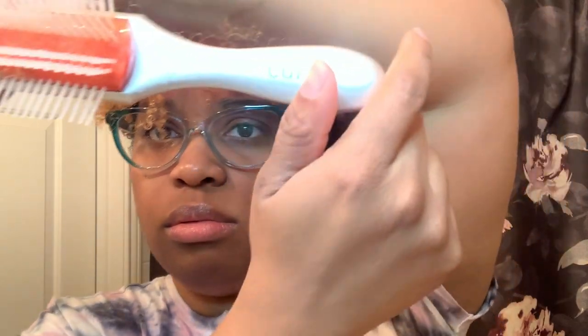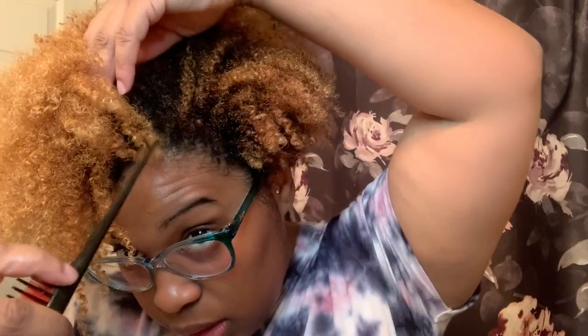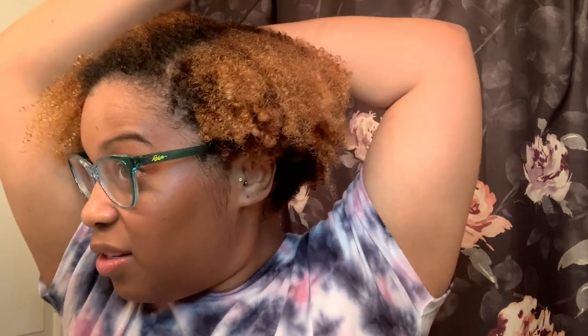The tools I'm using are a denman brush — this one's by Kentu, I got it from Target. It does have hair in it, please don't judge me. I use the end of a rat tail comb because I like my hair to be parted a certain way. As you can see, even though I got the cut in January and it's growing out, it's still in its shape, so I like the shape to be visible.